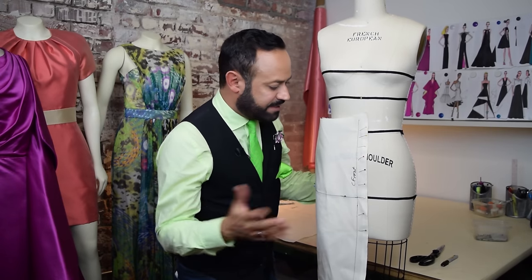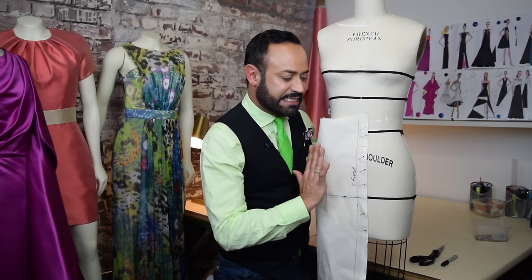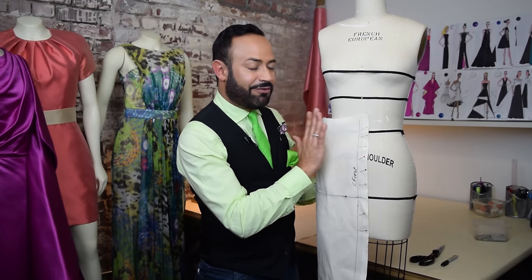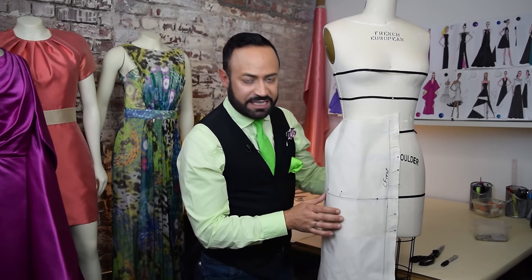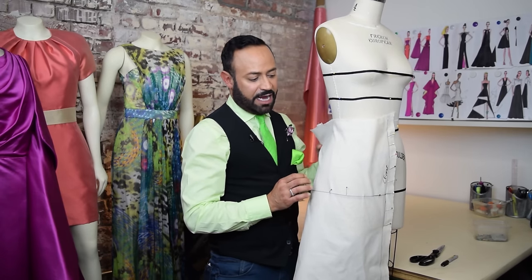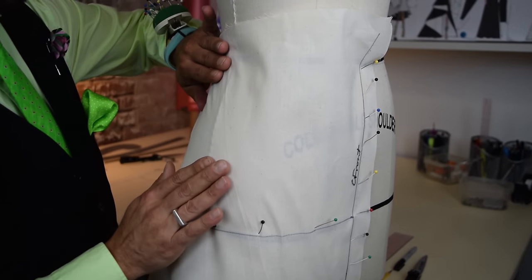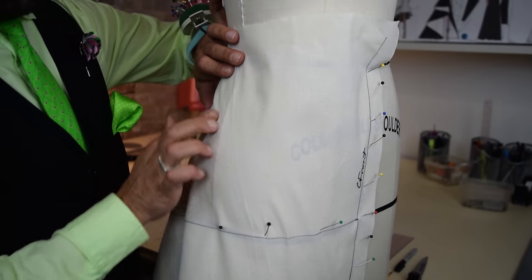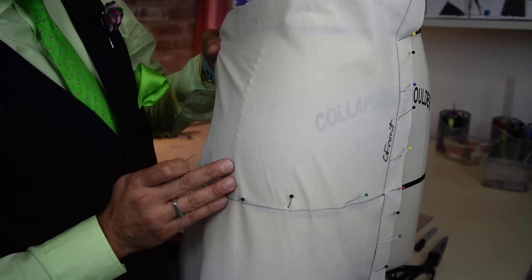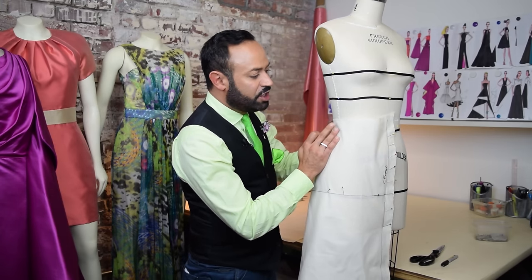Some of you may ask: why am I only draping half of a skirt? It's because this pencil skirt is symmetrical — the right side is the same as the left side, so you only have to drape one side. Usually we drape the right side of the form. Now for the side seam — a lot of people just kind of pull. You don't want to do that; you're forcing it. You just want to smooth it with your hands until it's comfortable.